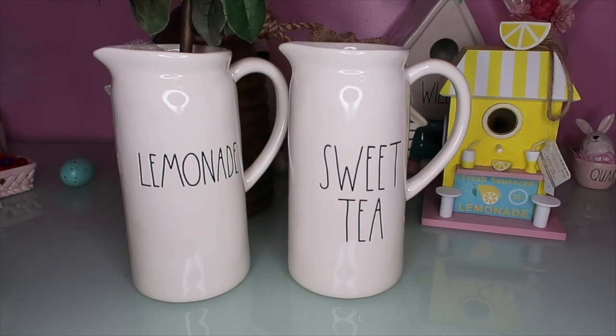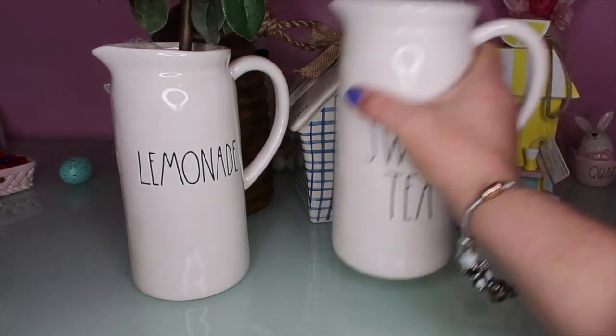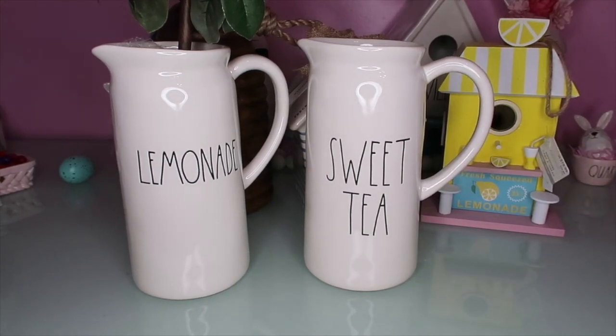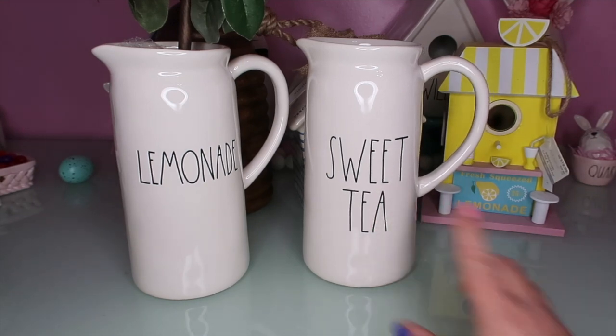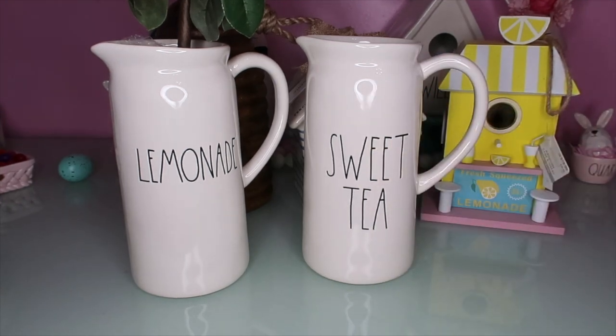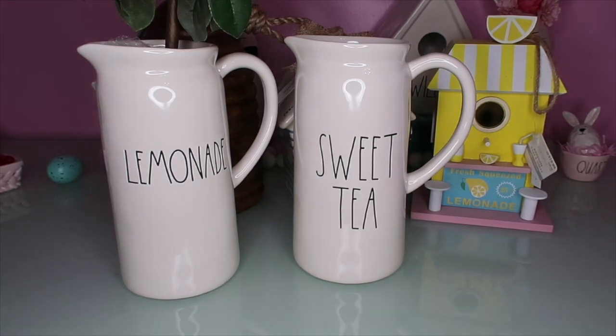The very last thing I got was this Sweet Tea Pitcher from TJ Maxx, $14.99. So now I have the Lemonade and the Sweet Tea. This one is this year's - I think last year's is even bigger. The words are definitely big enough. It's funny, we don't drink sweet tea - we don't sweeten our tea - but I still love it.